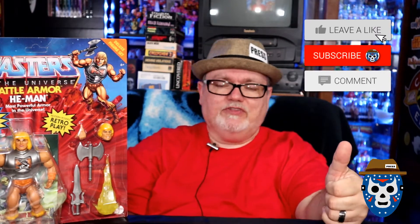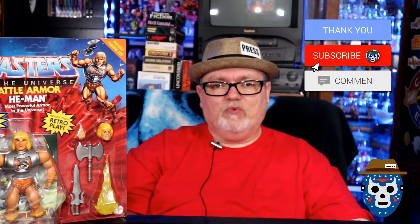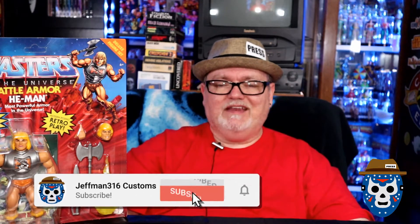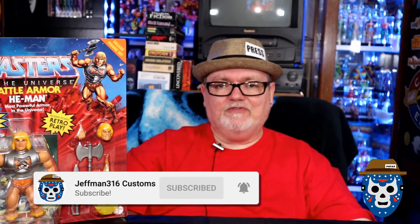Before we get into the figure review and unboxing, if you do me a favor and like this video, give it a thumbs up. Please continue to support the channel whenever you can. Another easy way to do it is subscribe, so you'll be one of the people that get on board this train right when I'm pulling out of the station, so to speak. And then hit the notification bell and you'll be the first to know when I post new videos.